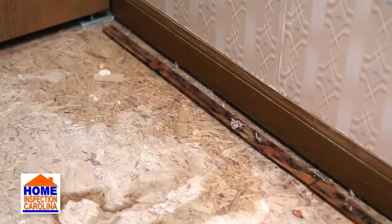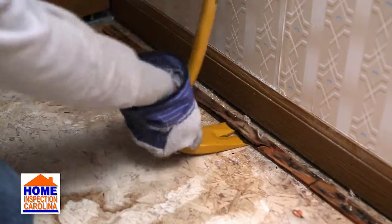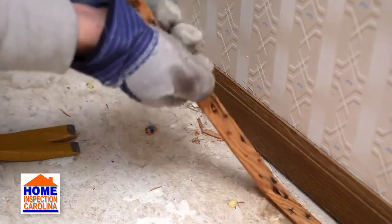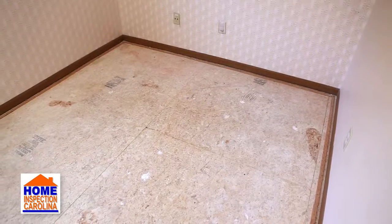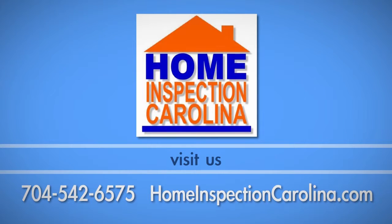Finally, remove any rusted tack strips. If you are planning to have new carpet installed, the carpet crew will install new tack strips where needed. If you plan to have hardwood, laminate, or tile floors installed, all of the tack strips will need to be removed. Your room is now ready for new carpet to be installed. If you have any questions about this process, call Home Inspection Carolina at 704-542-6575.